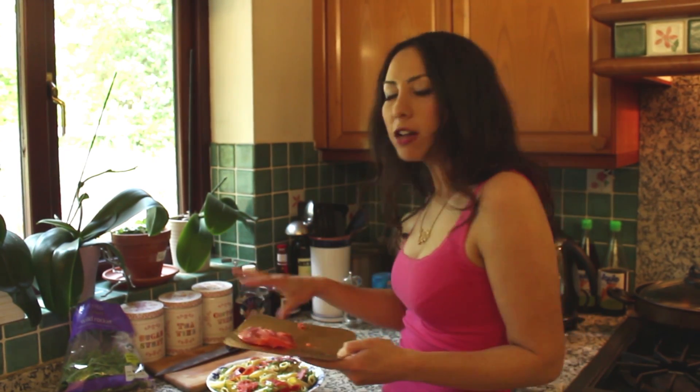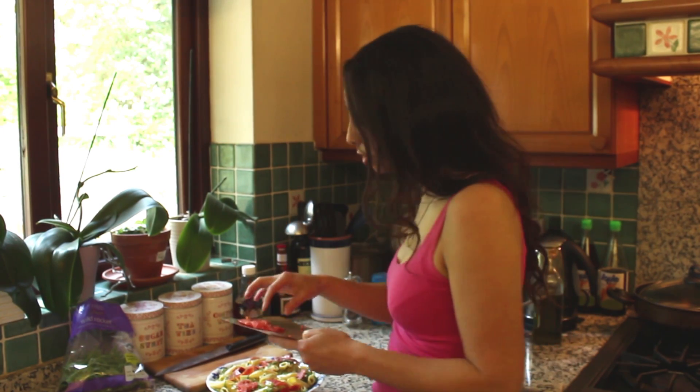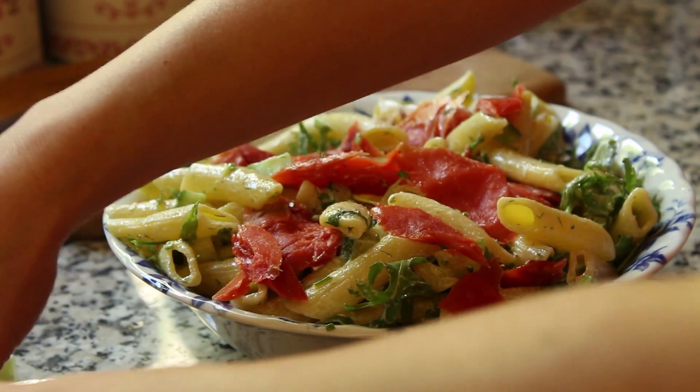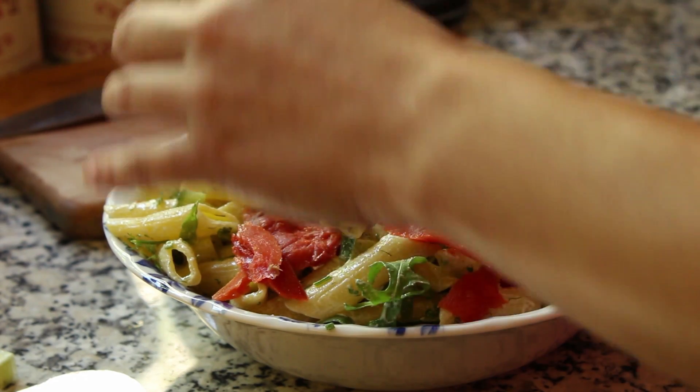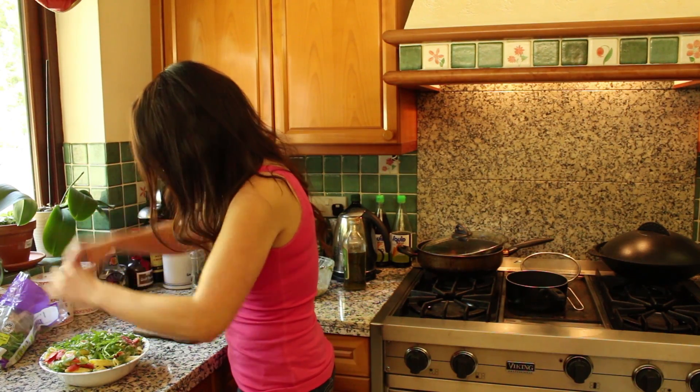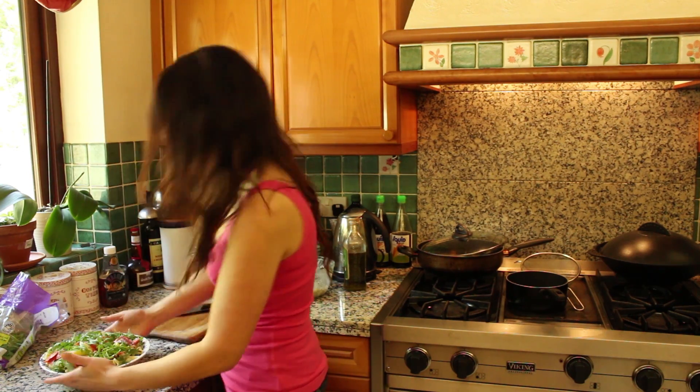I've got some smoked wild Alaskan salmon because I saw it and I love the flavor of this stuff, but you can use normal smoked salmon, or you could even use some cooked salmon — just break it up and flake it into the salad, that would be really nice as well. Just kind of sprinkle it all over on top, then finish off with a little bit more rocket on top just to make it look pretty and presentable.